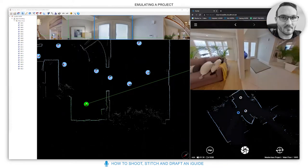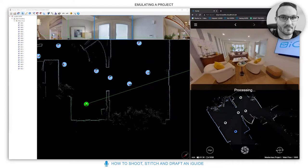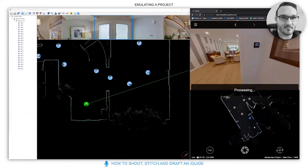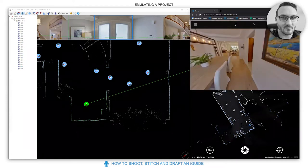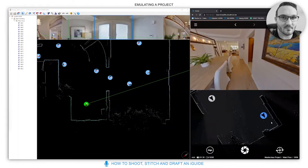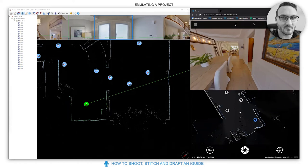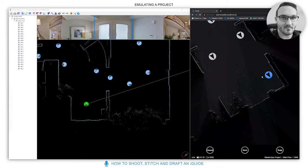Stopping in doorways is very useful — it gives people a stopping point when viewing the iGuide and creates a nice flow through the property. This simulation shows scans about every two meters apart. If a scan hasn't aligned properly — you can see the line is offset here — click the align button in the left-hand corner and you can manually drag it into place.